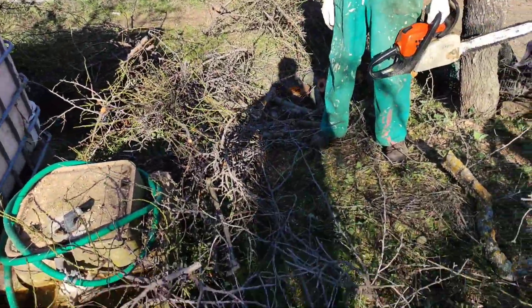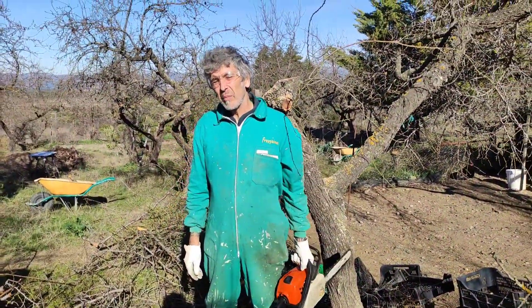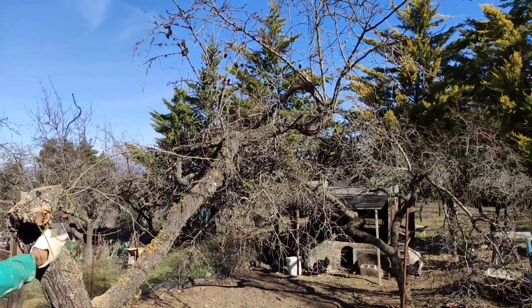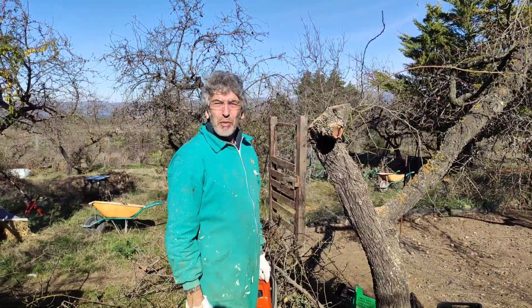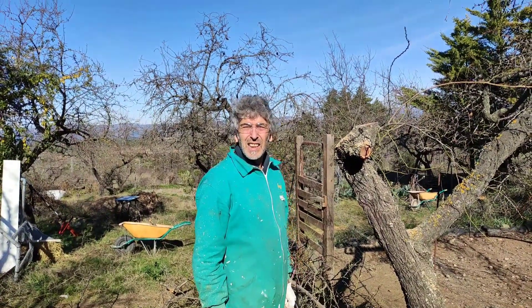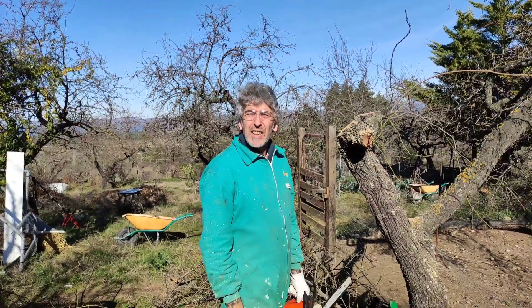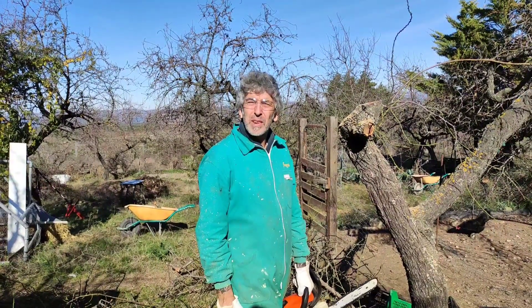So that's more or less it. You can see there's still a bit of work to do — getting the firewood out, taking the small branches off, and using everything up. This is all that's left of this side of the tree, but it will recover. As I said before in another video, nature is incredibly resilient and always comes back. I hope you've got something out of this video — take care and see you on the next one. Don't forget to hit the like button, share and subscribe if you like this kind of content. Thanks a lot, take care, bye.